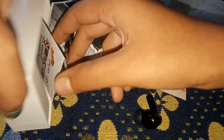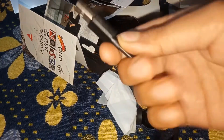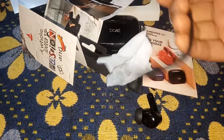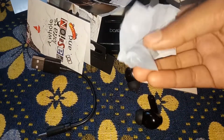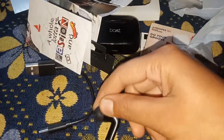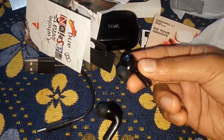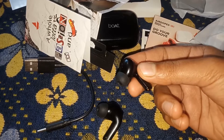Inside you will also get some accessories. Let's see what's included — you can charge it using the charging cable. You will also get ear tips that can be changed according to your ears.